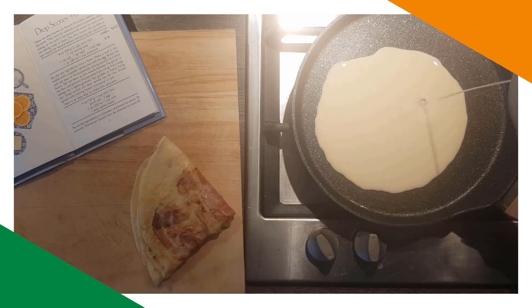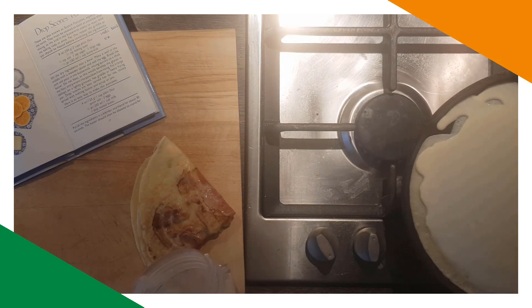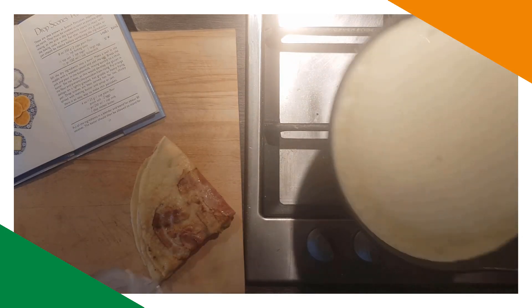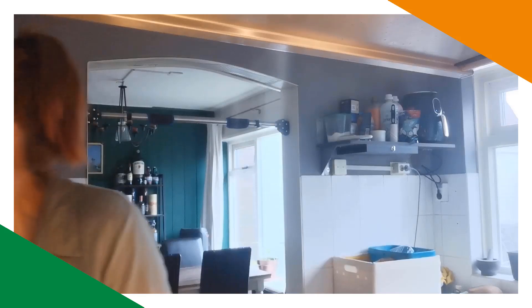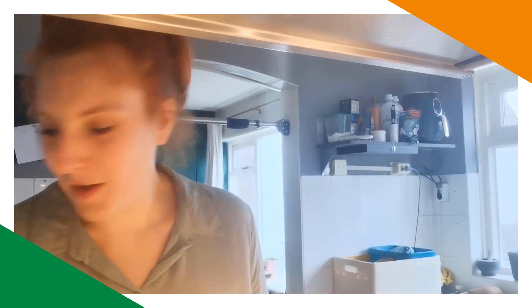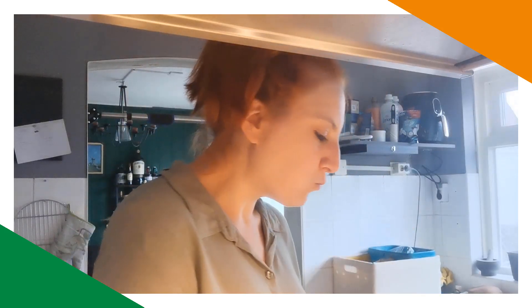I think everyone is done. Let me fold it and put it on the board. This one's hot — oh, burn! Anyway, this is just me. More of an eating video than a cooking video, but it's good.